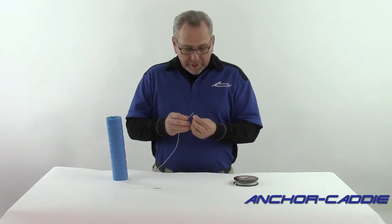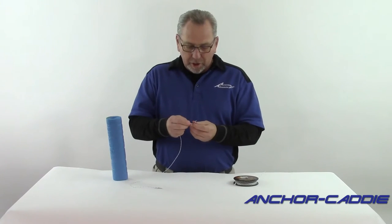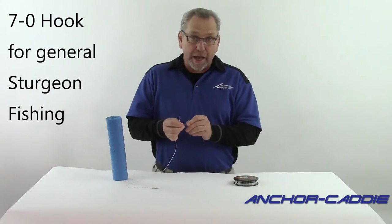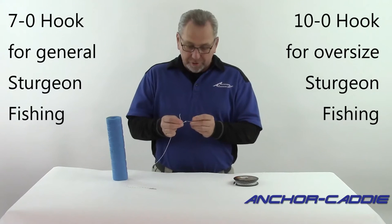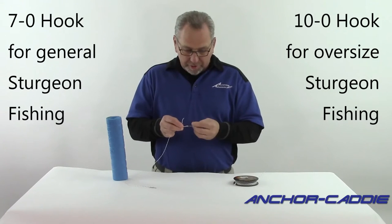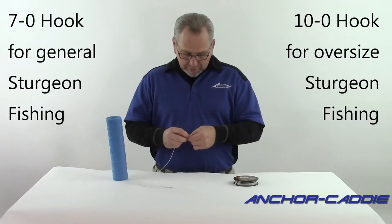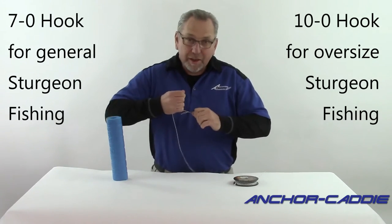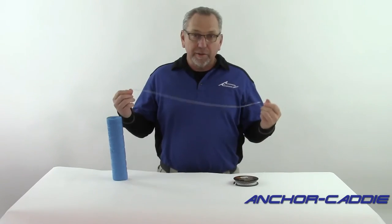Let's get the hook on the other end. Now, for hook size — if I'm not targeting a specific size sturgeon, I'll use a 7-odd hook, but if I'm using a whole or partial shad and I'm going after oversize, I'll up it to a 10-odd hook. Sturgeon aren't hook shy, so it doesn't really matter that much. Get that tied, cinch it down pretty good, and trim off the excess — and there you have it.